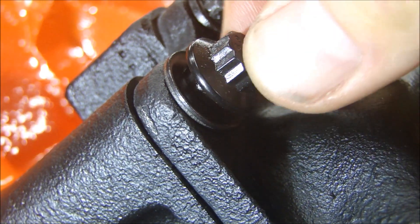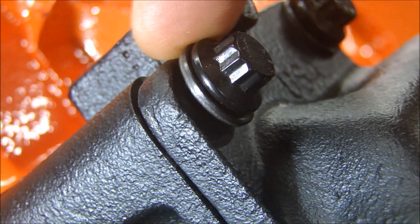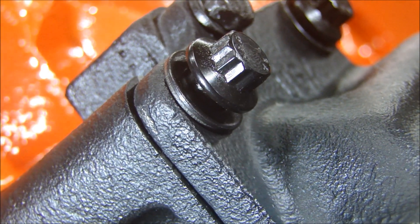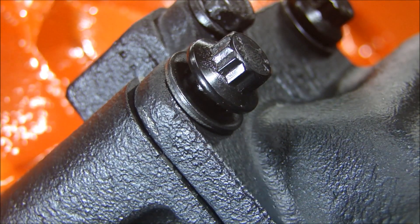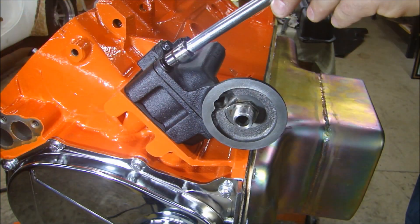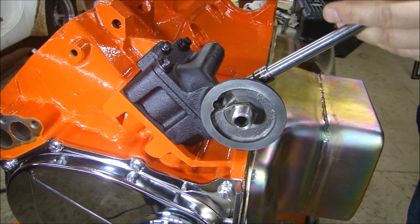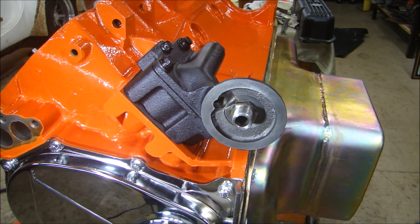Here's a situation you're trying to avoid — my bolt is bottomed out but I still have a lot of room in there. So I've got to cut this particular bolt down a quarter of an inch; I'll measure that hole to get it to the right length. When you do that, make sure you don't bottom those bolts out because you won't get any clamp on the pump itself. Now we just torque these down and we're all set.